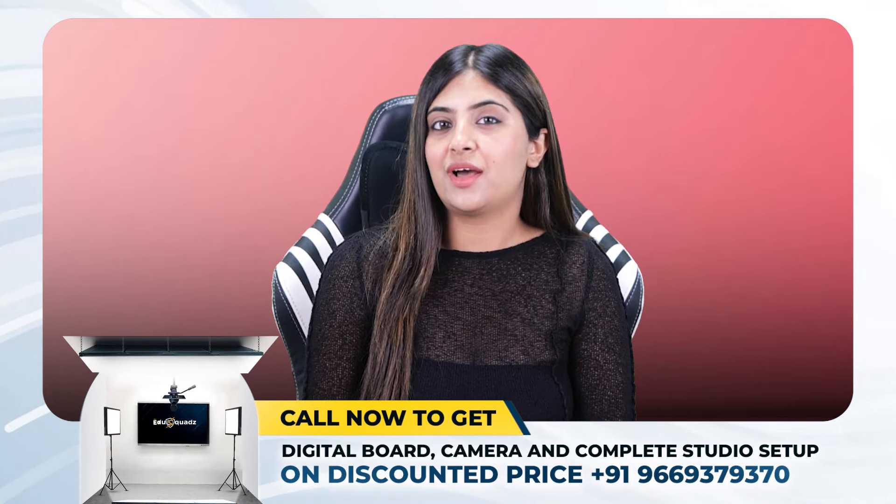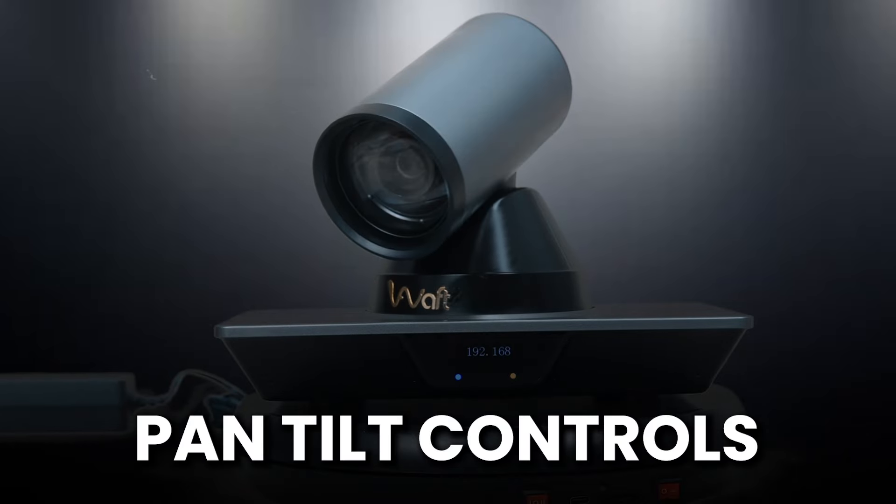Now comes the fun part — operating the camera with a remote controller. Here's a quick breakdown of the key features. Pan and tilt control: you can effortlessly move the camera left, right, upwards or downwards and seamlessly follow your teaching flow. With the zoom buttons, get a closer look at details or zoom out to showcase the entire whiteboard. The optical zoom ensures crisp, high-quality close-ups.